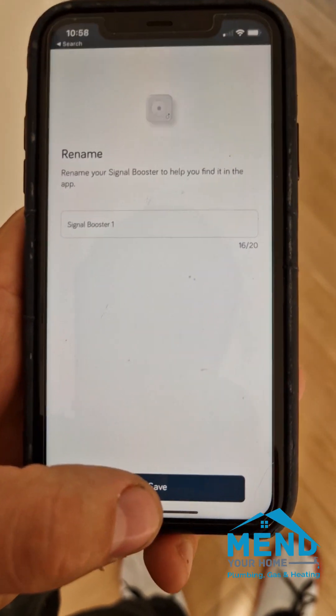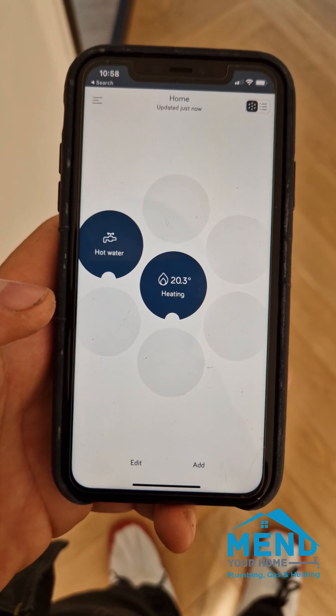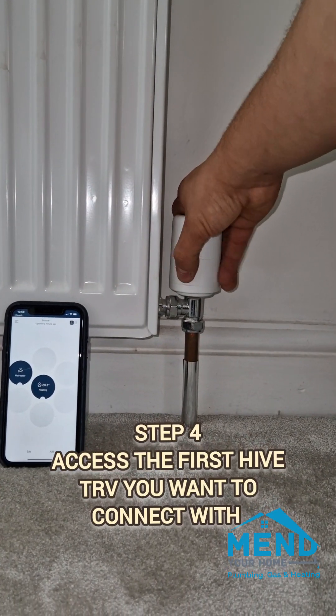We click continue, you can name it but it's automatically named signal boost which is fine, then you just save that and we're done. Now we move on to the TRVs.